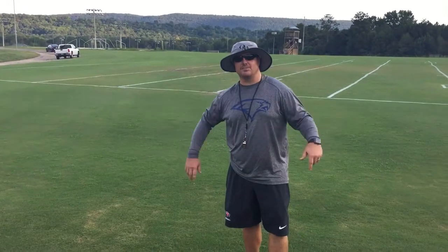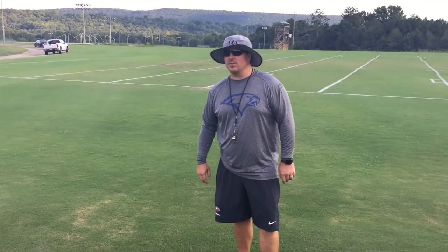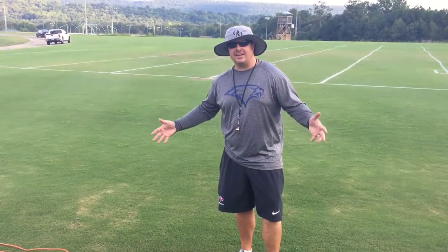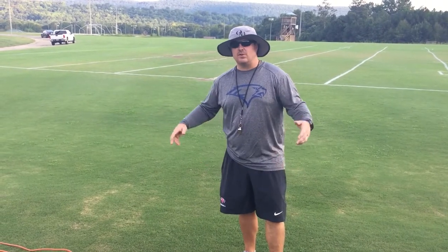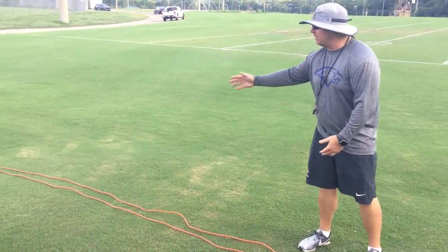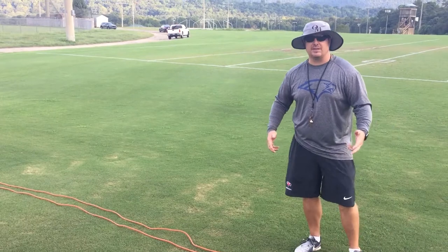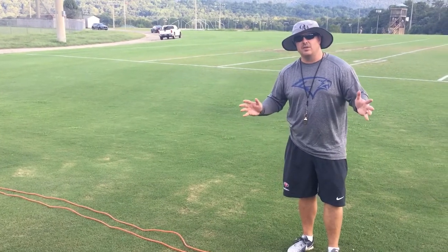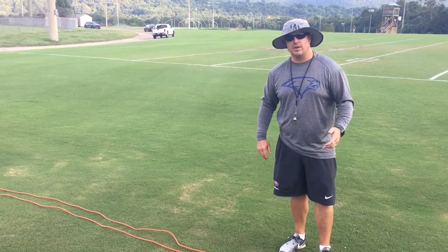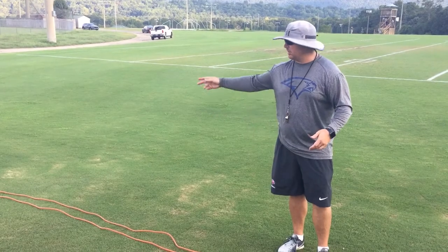Well hello again and welcome to another episode of Coach Moe and Friends. Today we're going to tie an electrician's knot in an extension cord. You know when you go in your garage and sometimes you see your extension cord all bundled up and tangled with no way to get it loose and stretched out. Today I'm going to show you an easy way to maintain your extension cord and also make it easy to uncurl.